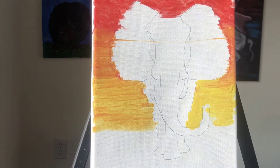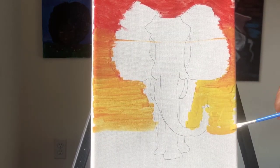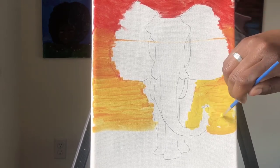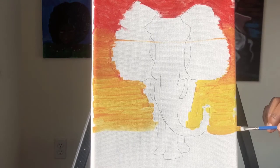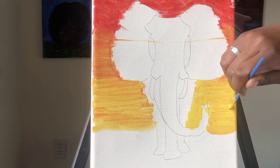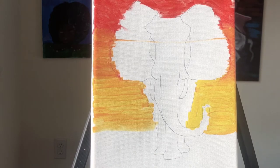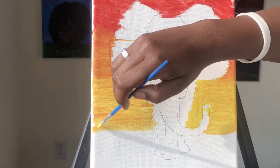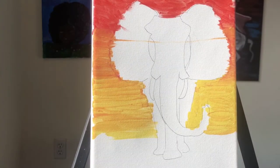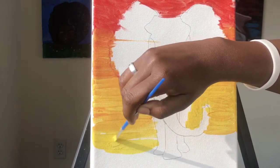Now you don't rinse out the brush — you keep on filling in the bottom. One thing to remember: since this canvas is 3D, you have to paint the sides, but the sides can come in later. What I like to do when painting the sides is paint them a different color — I'll paint the sides black. That would look nice, just paint it black while everything else is very colorful. Get some more yellow and bring it down all the way to the foot of the elephant stencil.